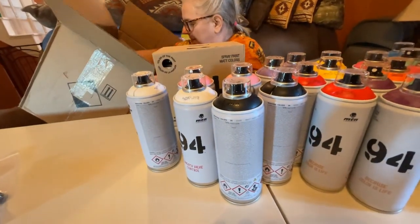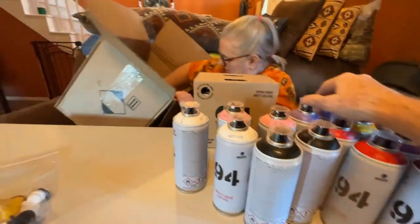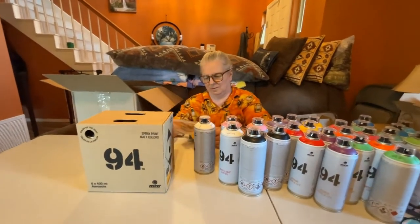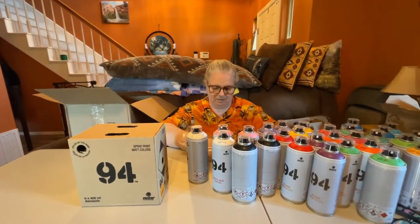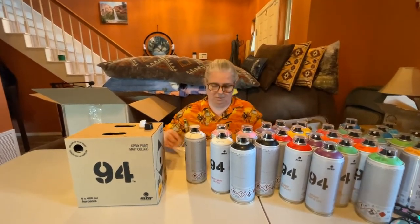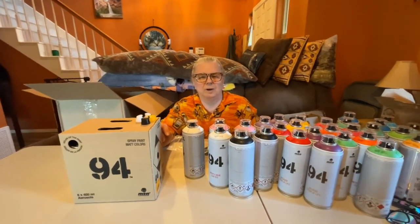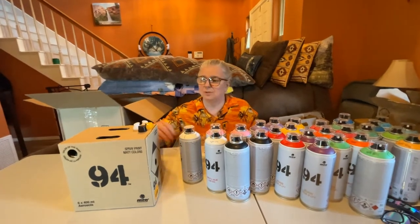Counting them up: 2, 4, 6, 8, 10, 12, 14, 16, 18, 20, 22, 24, 26, 28, 30, and then six blacks — 36 total spray cans. The cost per can, based on their first-order offer and using a coupon, worked out to a little less than $6 a can, which is very comparable to what you'd buy at a home improvement store. It was a really good deal and hard to pass up.